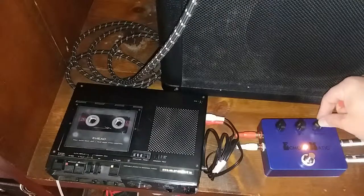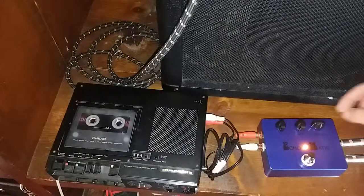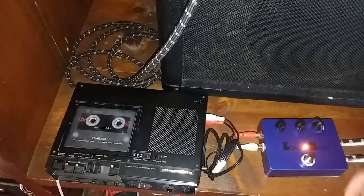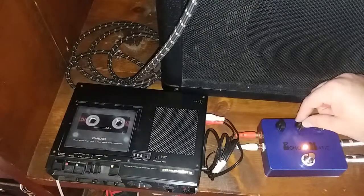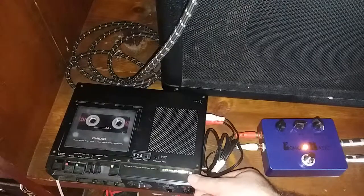Let's turn up our repeats some. A little more. We're getting a few more repeats there. We can have this come through in our mix more if I just turn this up here.